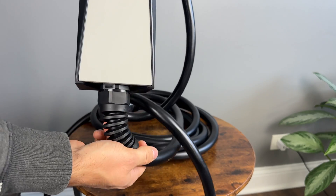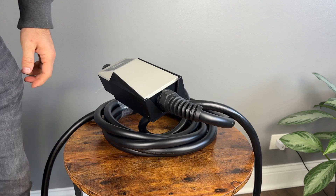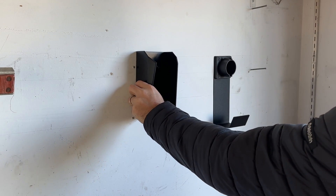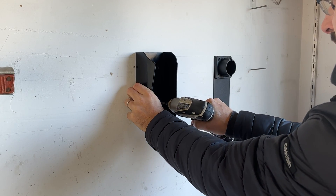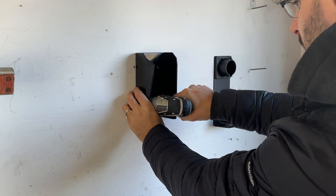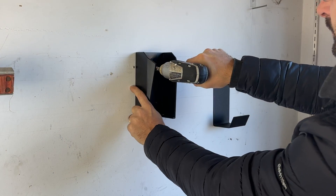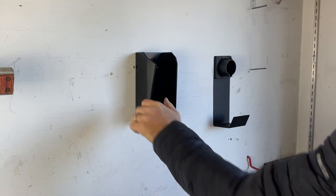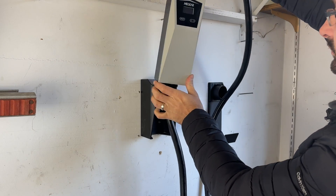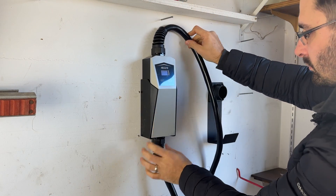The bracket for mounting the charger on the wall is included, which makes it easy to keep it organized. To install it, simply mark four holes on the wall where you want it installed, drill those holes, and hammer in the included drywall anchors. Screw the bracket into the anchors until secure and it's installed — if you've ever hung a picture on the wall, you can probably install this as well. The charger then simply slots into the mount and we're done.